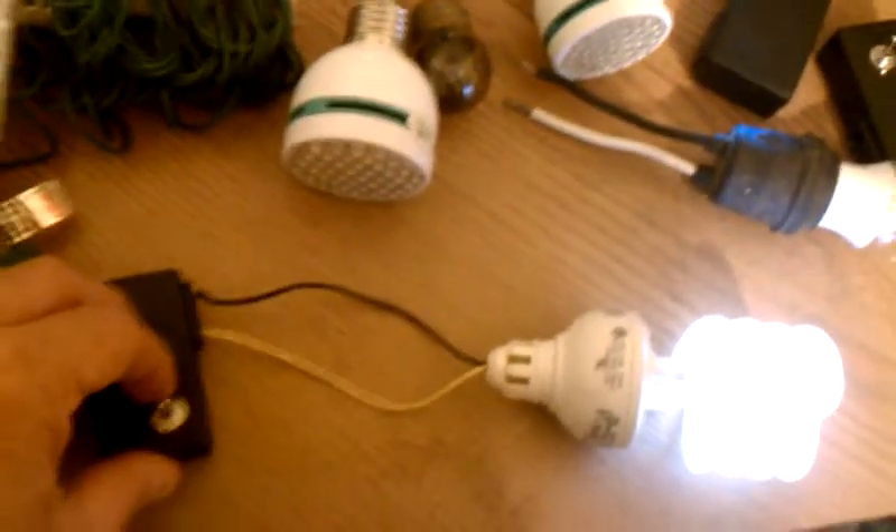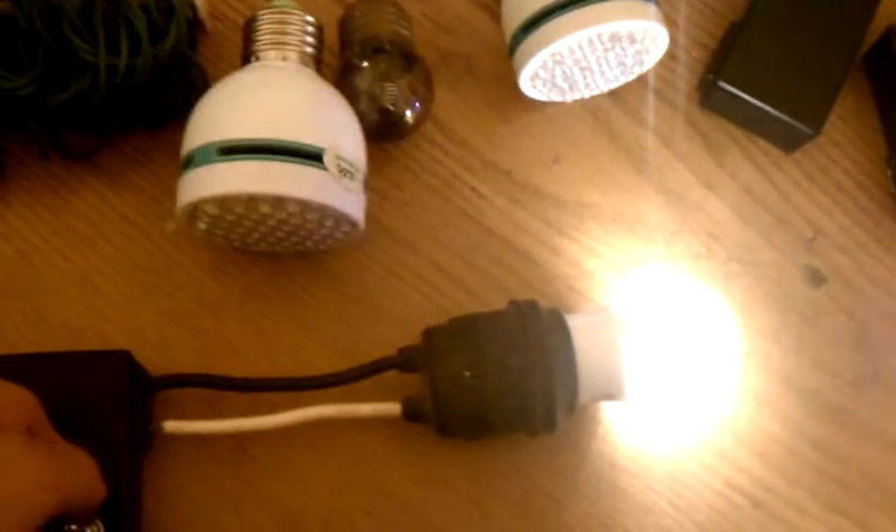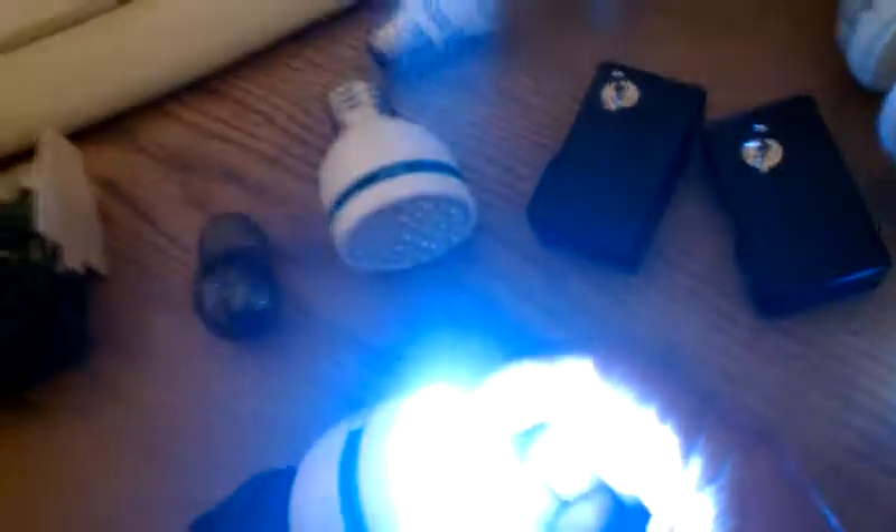I'll try to do this with one hand here if I can. I'm using a pigtail of course for screw-in bulbs. This is your Sylvania LED — supposed to be a 12-watt LED. It's pretty daggone bright actually.